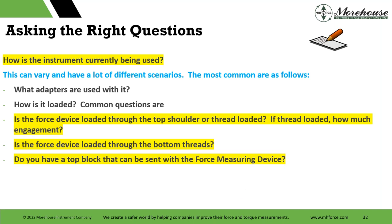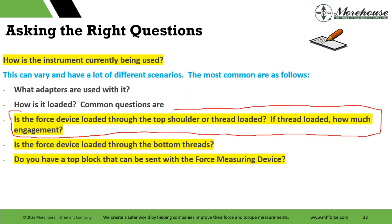More right questions — how is the instrument being used? What adapters are used? How is it loaded? Common questions: is the force device loaded through the top shoulder or thread-loaded? If thread-loaded, how much engagement? We lost hours this past week on this. One customer took the adapter out of the load cell and said they were off by about 0.3%. We asked: are you using mass weights? No. Well, it turned out they were engaging the load cell 1.1 inches of threaded engagement. In our lab, we engaged it 10 threads on a 5/8-18 thread — about 0.625 inches.